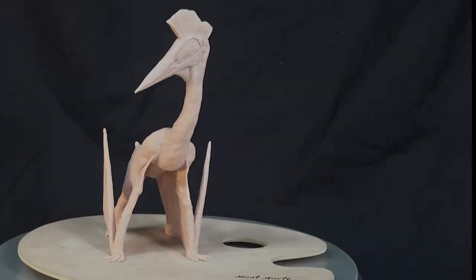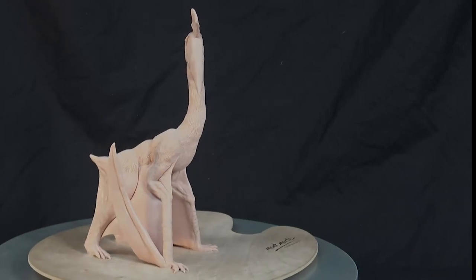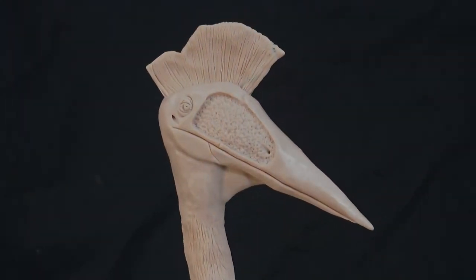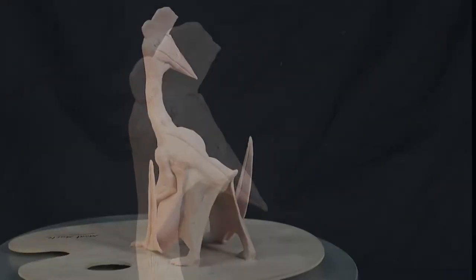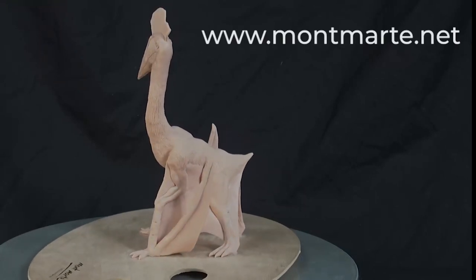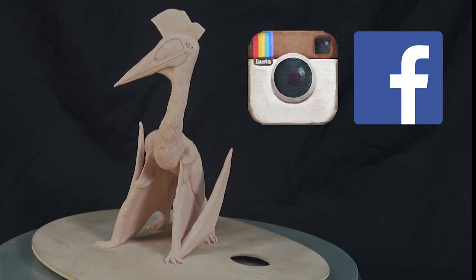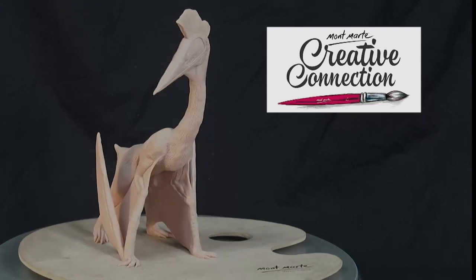Hello there! We're really excited to be bringing you this lesson because we'll be creating this handsome looking pterosaur with polymer clay. Before we get into it, if you love art and would like to see more art lessons, log on to our website at www.montmart.net. We also have links to our Facebook and Instagram pages and to our art club, The Creative Connection. So let's start sculpting.